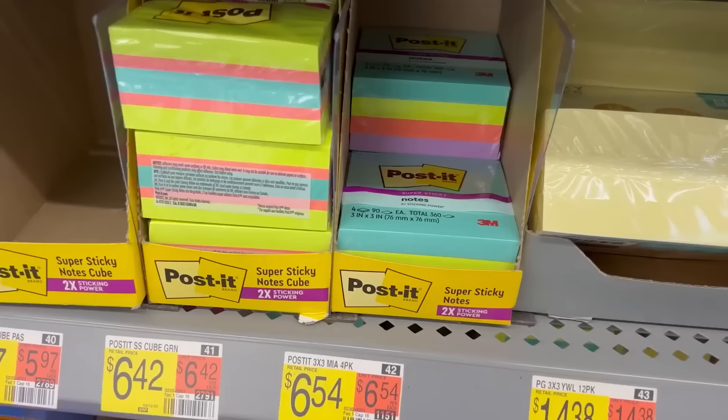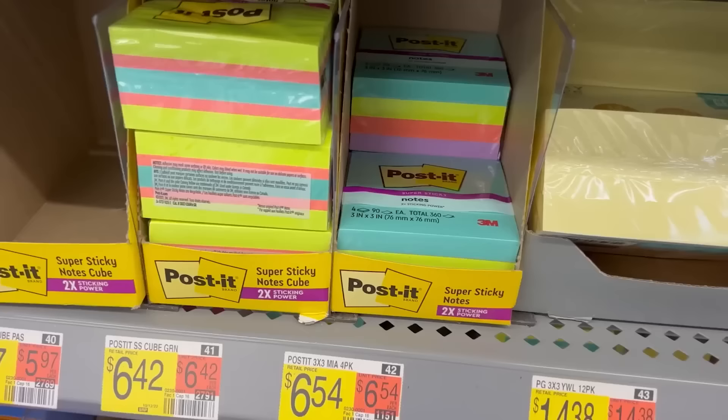One of the hacks I like to use when organizing my hutch, pantry, or refrigerator is to grab some post-its and map out where I'm going to put everything before actually putting items back.